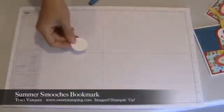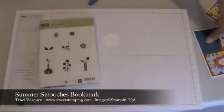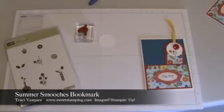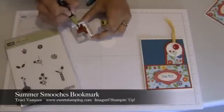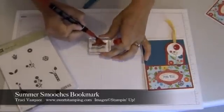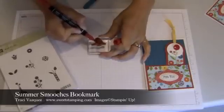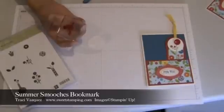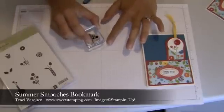I've used the Bright Blossoms stamp set for the leaves and the flowers, and to get the multicolored image I'm going to use my markers. This is Lucky Limeade and I'm going to use that with Real Red. Normally I would stamp the image on the piece of paper before I cut it out with the Big Shot, but with this one I just thought it was easier to do it this way.